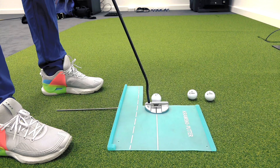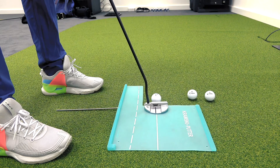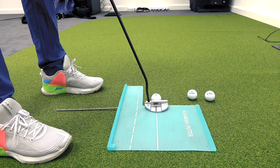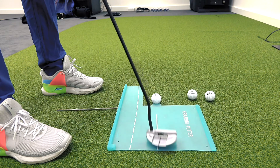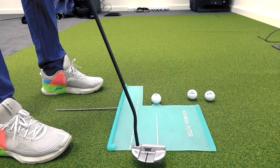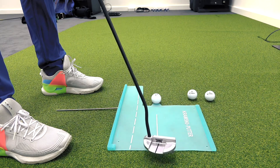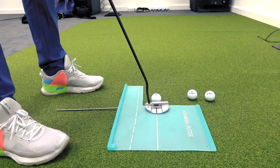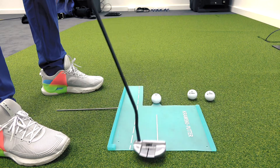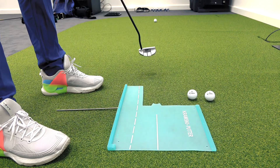Practice this feeling of having that blade stay more square as that putter head tracks on that inside arc. For those of you that have been in that kind of stroke pattern, this is going to feel shut and in — it's going to feel like it's closed and working inside a lot. But if this is where you were, we want to get out of that pattern because it's very difficult to deliver squarely on a routine basis. By training this pattern of working more on that arc and staying slightly more closed, it's really going to help your ability to start that ball online.